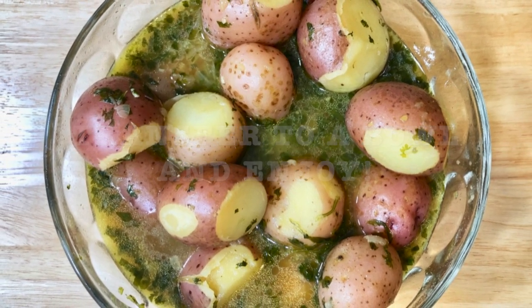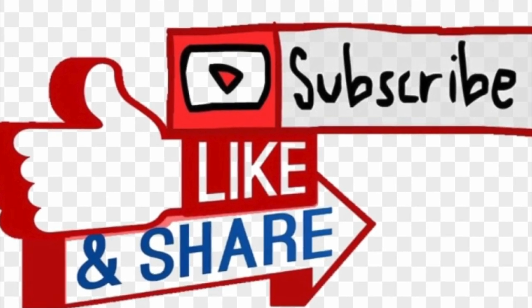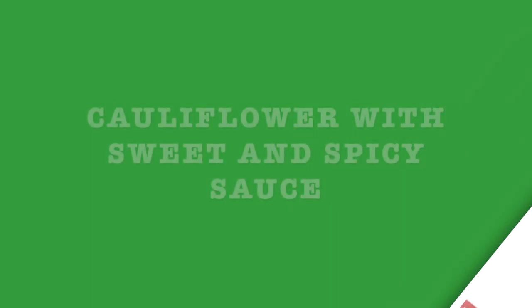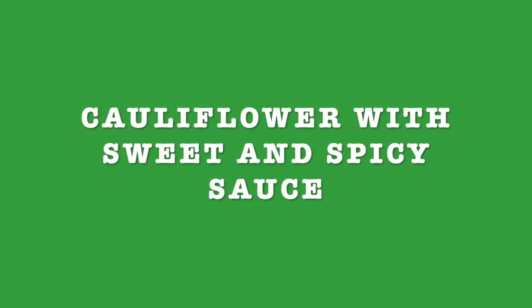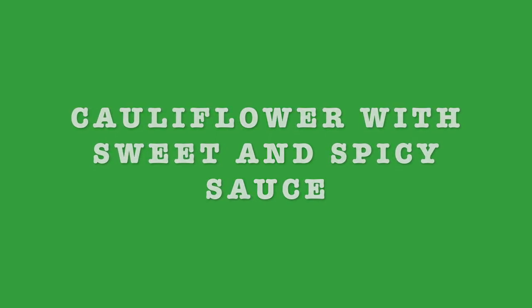I invite you to like, subscribe and share with your friends and family. The next recipe is gonna be cauliflower with sweet and spicy sauce. Thanks for watching and stay tuned — see you next time!